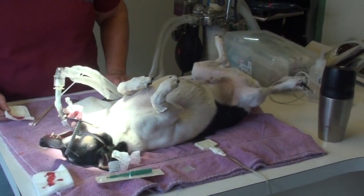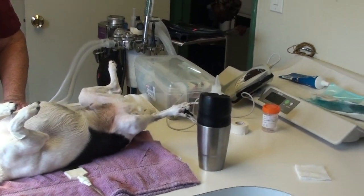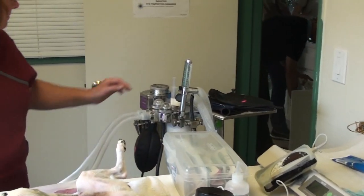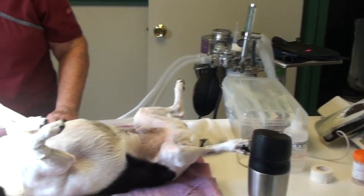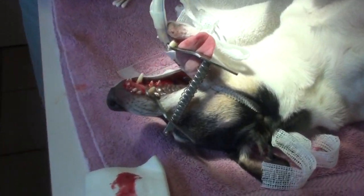So when we biopsy, we have to use anesthetic because most dogs won't let us take little pieces of their tissues without it.